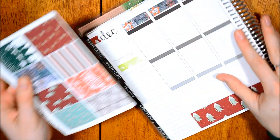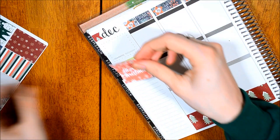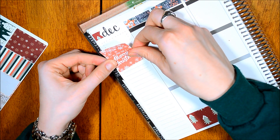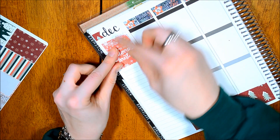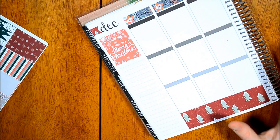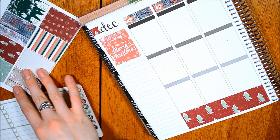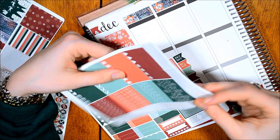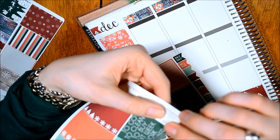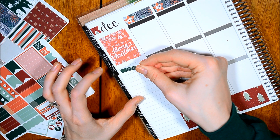Okay, so for up in this corner right here, I'm going to put the Merry Christmas because this is Christmas week and I think that'll be pretty. So I'm just going to cover up this green with it so I don't have to use anything else. And then after that, I'm going to put our dinners. She even has a dinners thing. Like her kit has everything that I do, which I love so much.